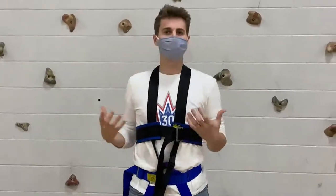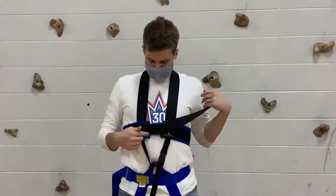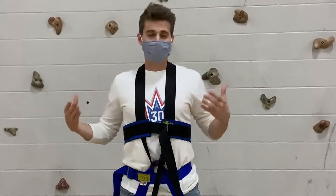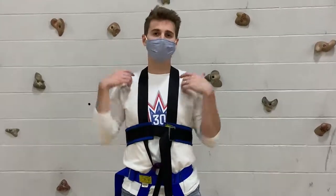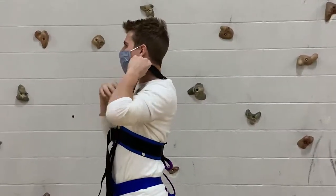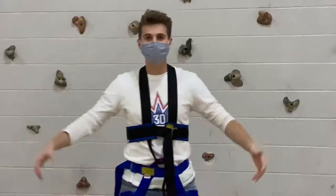From here, you want to make sure your harness is fitted properly. There are a couple ways of checking this. You want to make sure these two blue areas are not touching or overlapping. You can also do what's called the ear test, where you get your thumbs underneath your harness and pull it up as hard as you can. If it's not touching your ear, you know it's good to go. And that's how you put on a chest harness.